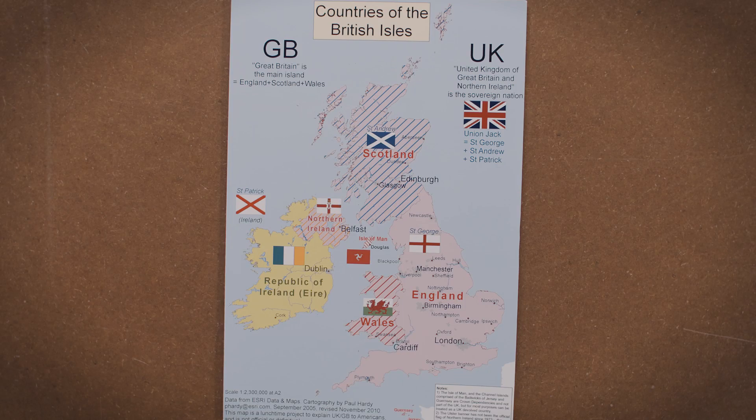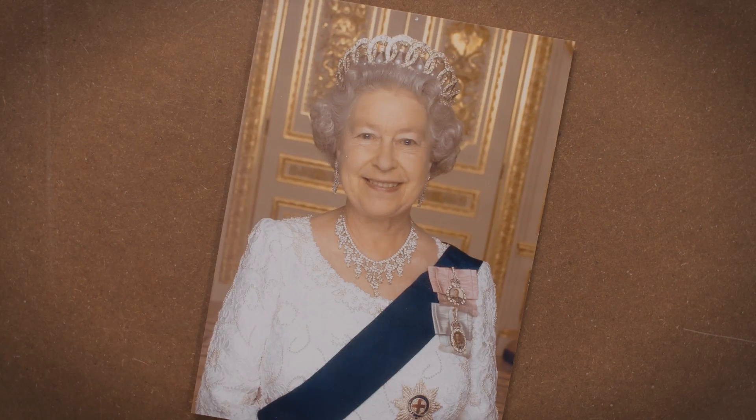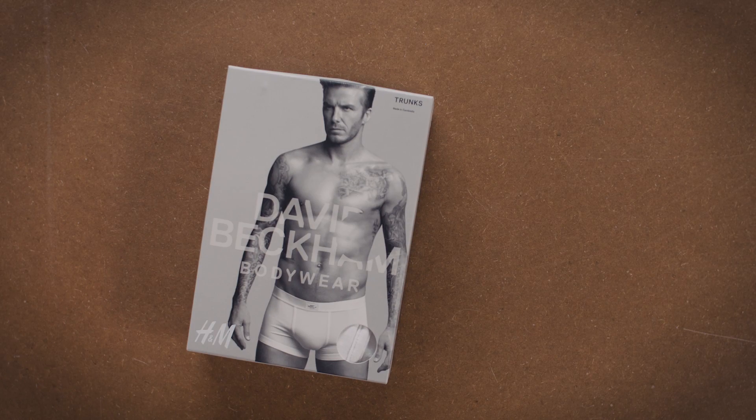When you think of Great Britain, what is the first image that comes to mind? The Union Jack? Queen Liz? Double Deckers? Or perhaps the Great British Bulge? Not that bulge — this bulge!